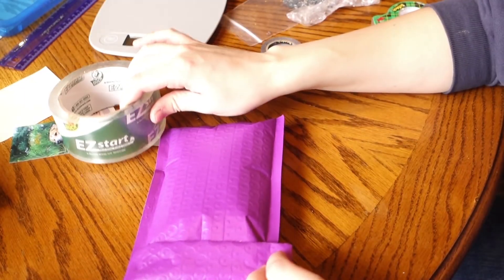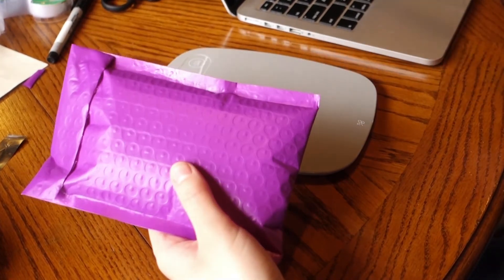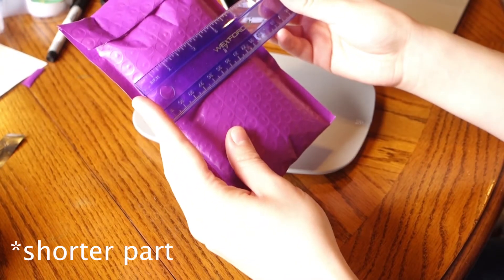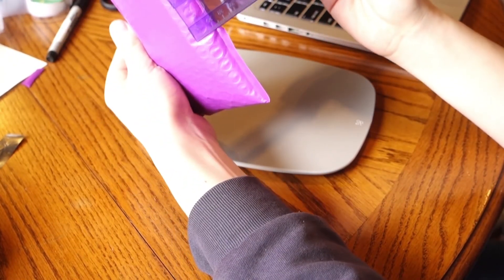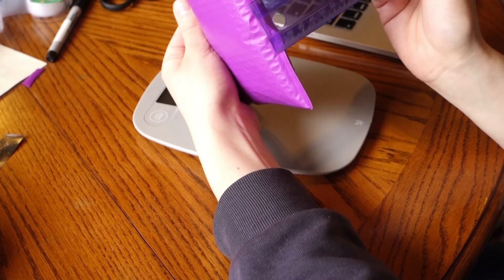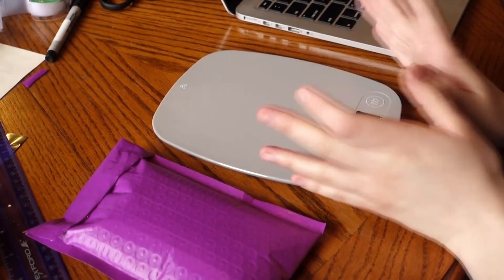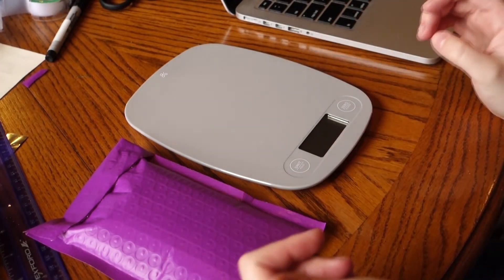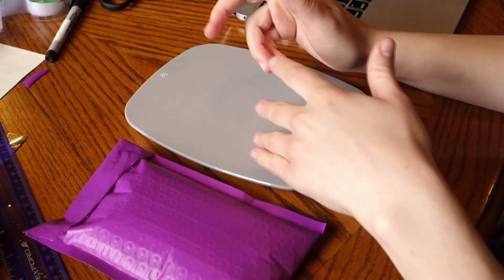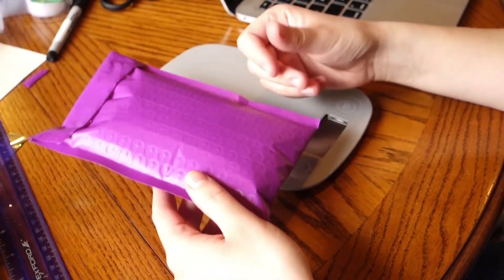Once packaged, take the dimensions with a ruler: length is the longest part, width is the shortest, and height you measure by holding it upright. If it's one and a quarter, round up to one and a half just to be safe. Then weigh it — I use grams to be precise. The nice thing about Shippo is you can change the units, so whatever your scale uses, Shippo probably supports it. Once you have those measurements, head over to Shippo.